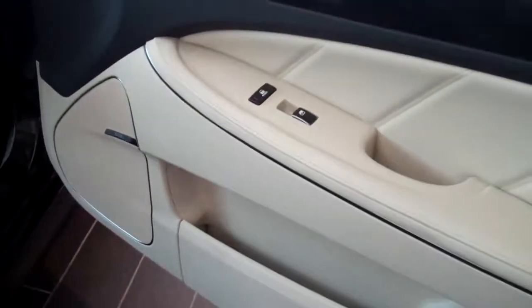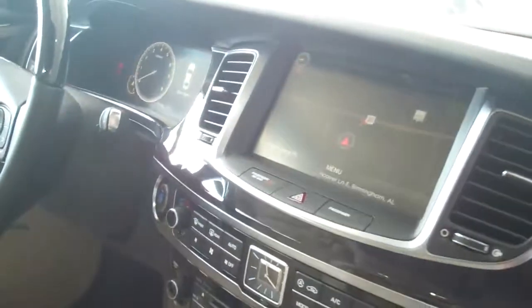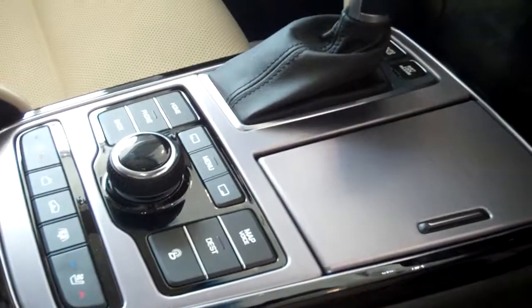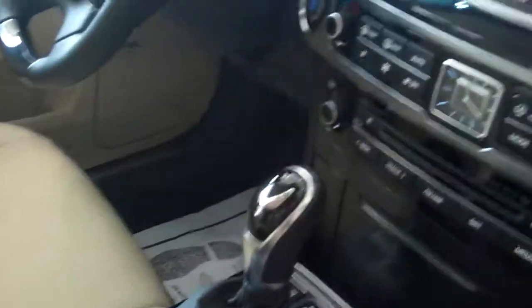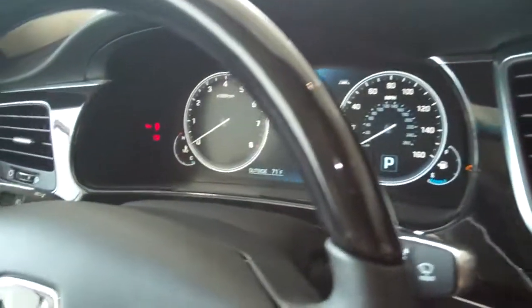As you can see on the inside here, beautiful cashmere interior. Totally redesigned dash and center stack. You've got all your controls for everything. Full control wheel here. You've got a 12.5 inch LCD screen for your gauges instead of the typical gauges before — it's a full LCD screen.